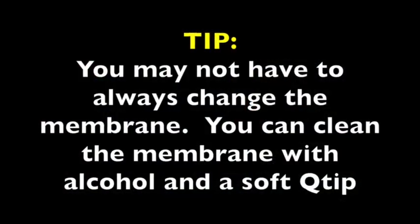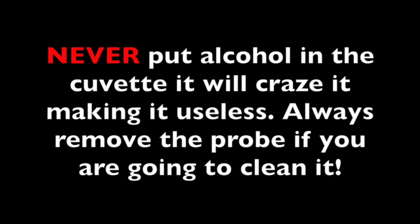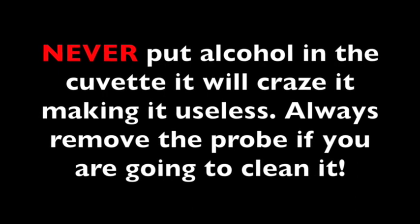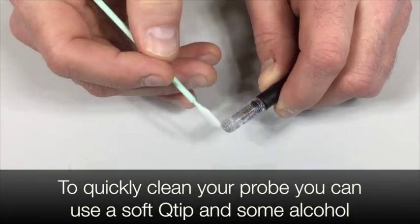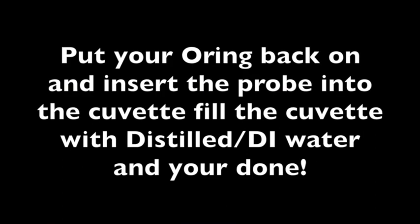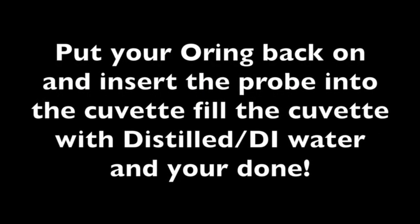You may not have to always change the membrane. You can clean the membrane with alcohol and a soft Q-tip. Never put alcohol in the cuvette — it will craze it, making it useless. Always remove the probe first. To quickly clean your probe, you can use a soft Q-tip and some alcohol. Gently rub the tip and turn the probe as you clean. Put your o-ring back on, insert the probe into the cuvette, fill the cuvette with distilled or DI water and you're done.